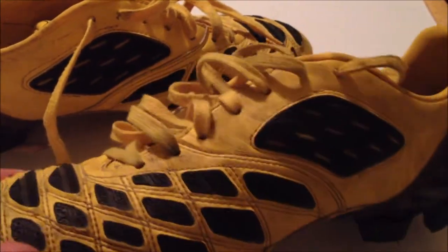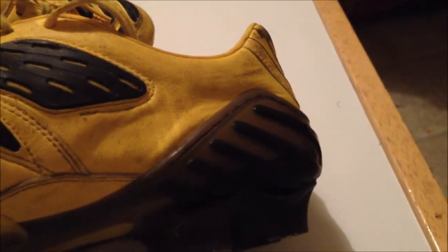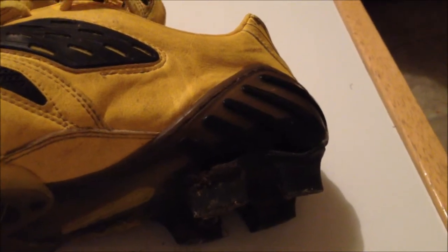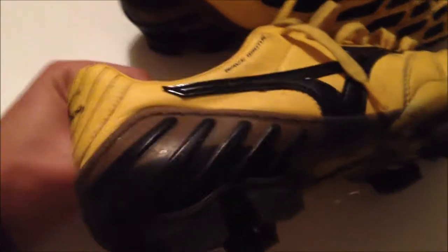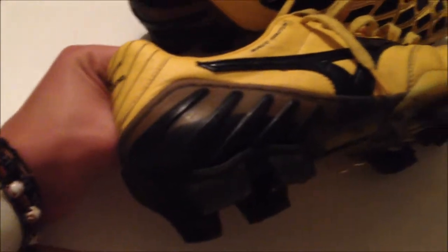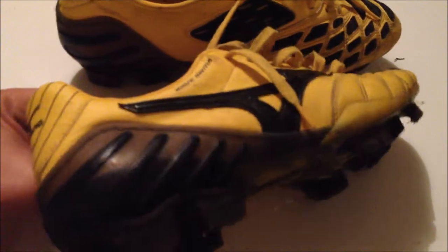This is the heel counter — I'm definitely a fan of these. They just give the boot a lot more stability with the external heel counter. And to be honest, I'd rather have a little bit more weight on the boot and have more stability and cushion than having a minimalistic lightweight speed boot without much stability.